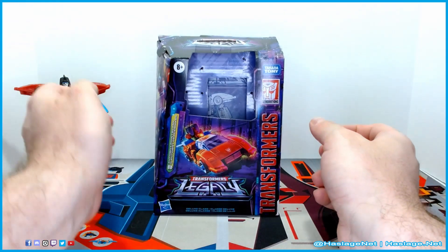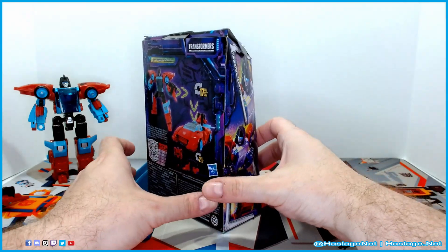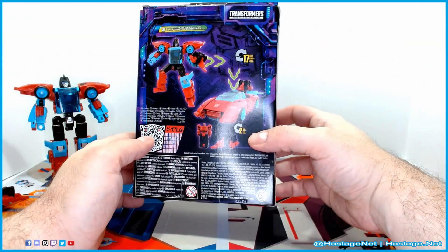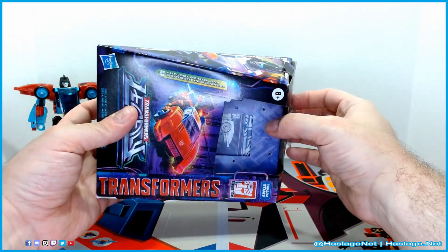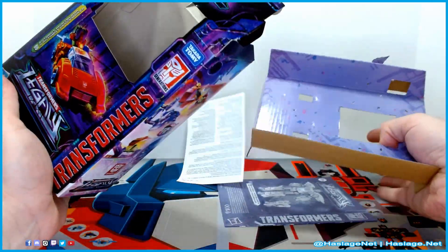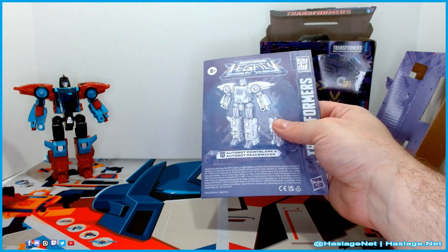Let's take a quick look at the box. It is Point Blank on the front, Point Blank on the side, and Point Blank and Peacemaker on the back. It has the transformation steps and a little QR code if you want to see the bio. Legacy branding on the side. Inside the box is cardboard, the instructions, and the safety paper.